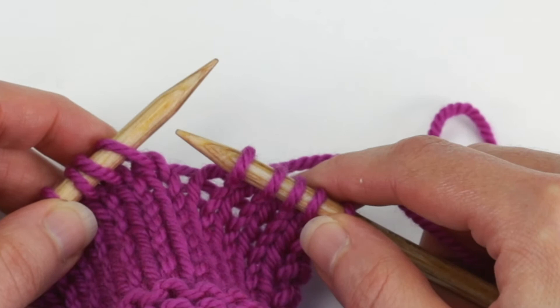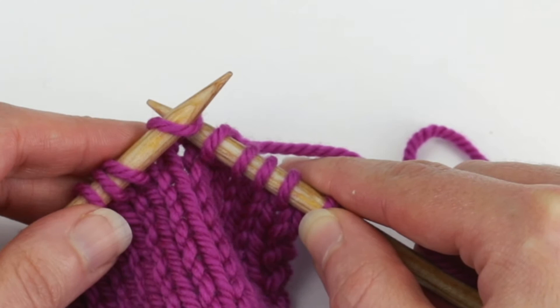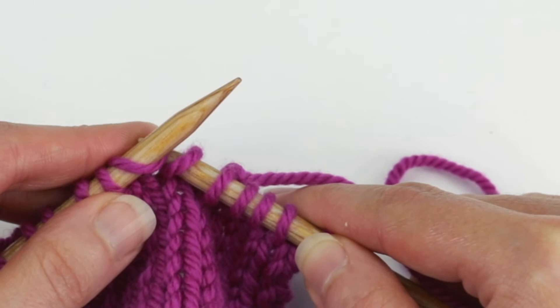Keeping the yarn in the back of the work, insert the right needle into the next stitch on the left needle knitwise, so as if to knit, and slip it onto the right needle.